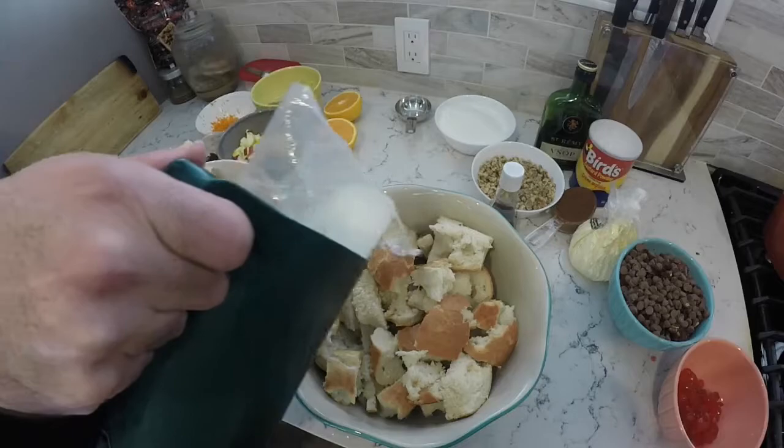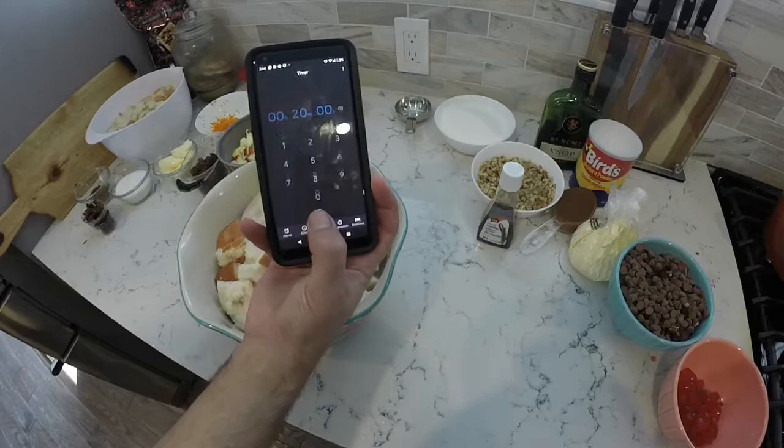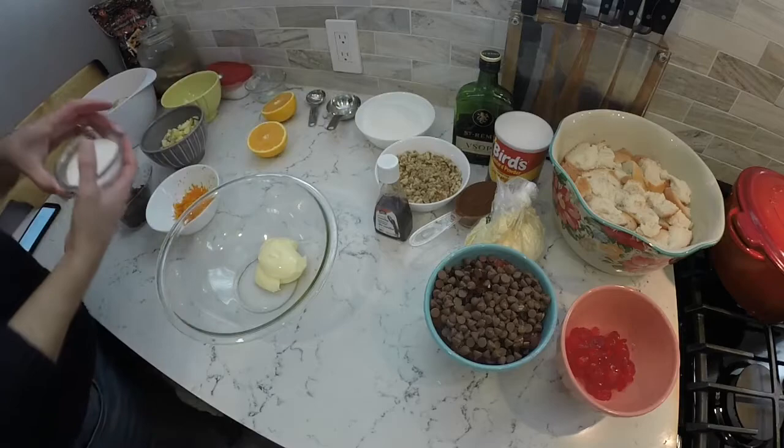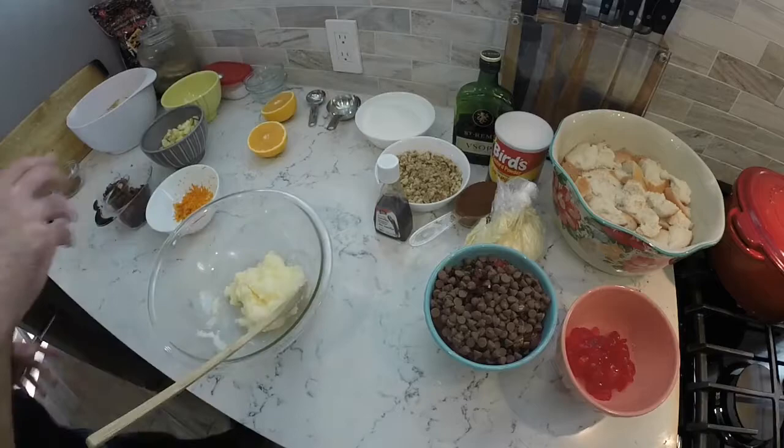Step one is pretty easy — we're going to soak the bread in milk. It's about two cups of milk, and we'll also add water to top it up and make sure the bread is completely submerged. We'll let that soak for 20 minutes.